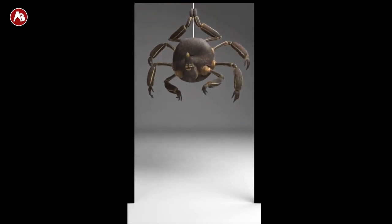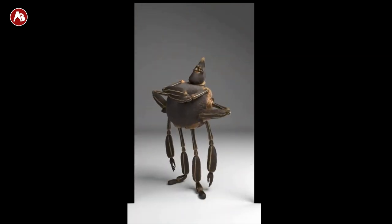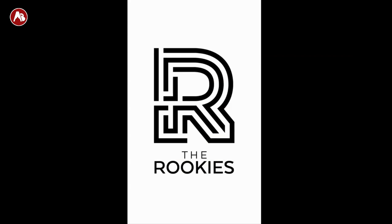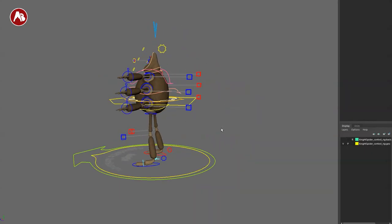Before checking out the rig, I want to play this overview — a little test animation of what the rig is capable of. It's really cute, very appealing. Those arms just look like fun. So you can see what this can do. Let's get back to Maya.